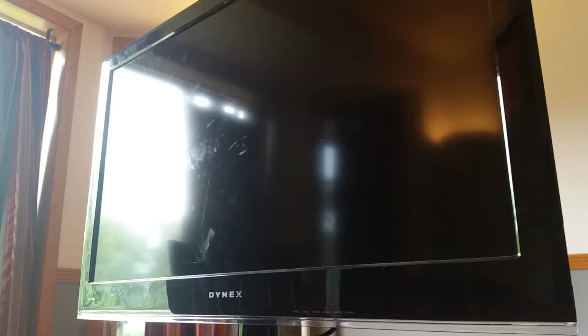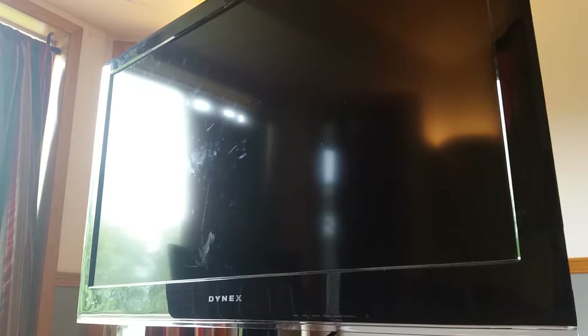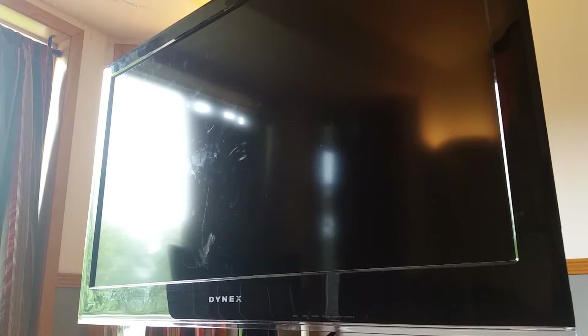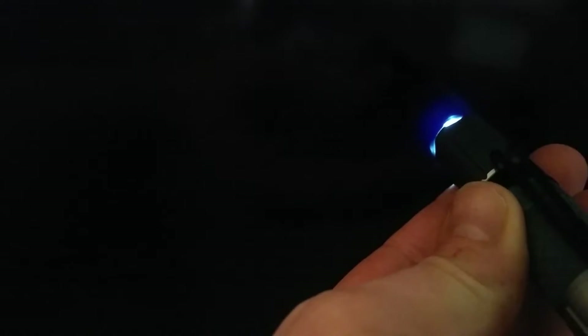In today's video we have a 40 inch LCD Dyne-X that when it is turned on you will just see a brief flash image of the 'please wait' and then it goes away. We'll do the flashlight check — after a few seconds there will be a no signal message. You can see it says no signal back there, so we know we have just a backlight issue going on with this set. Let's tear into it.